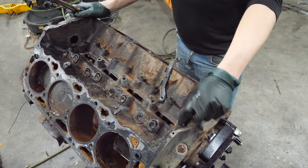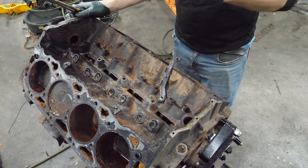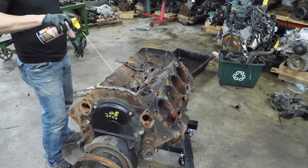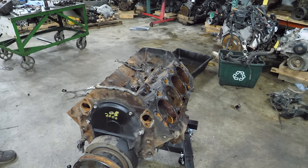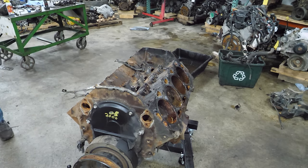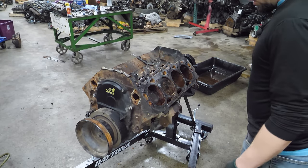We might have to just try to turn the engine over and the cam will push the lifters and break them free. I'm going to load the cylinders up with some penetrator and hopefully break up some of this rust. I've got some ideas - I'm trying to break that rust up a little bit. The rings will work really good, but I also don't want to break anything or damage the motor in any way.